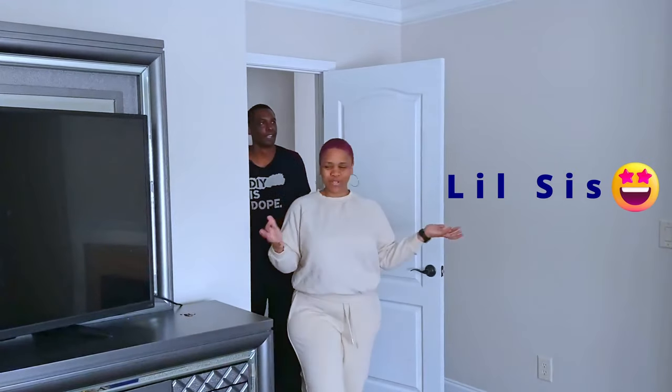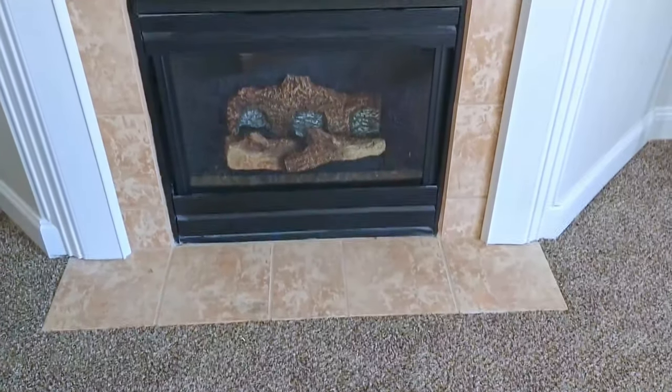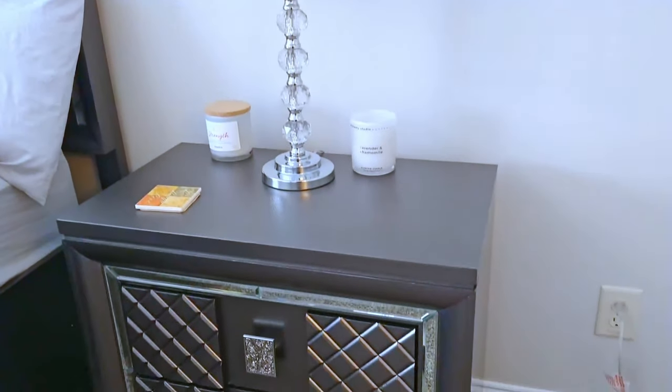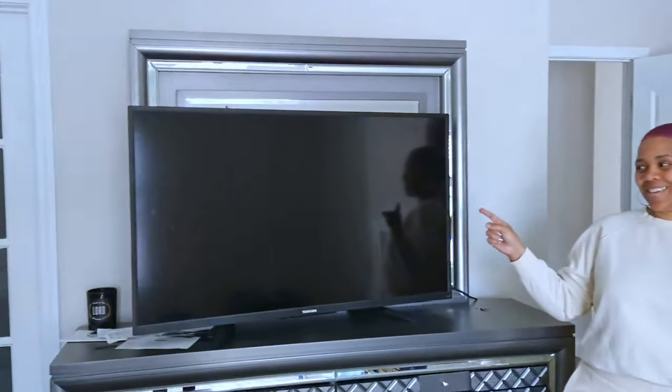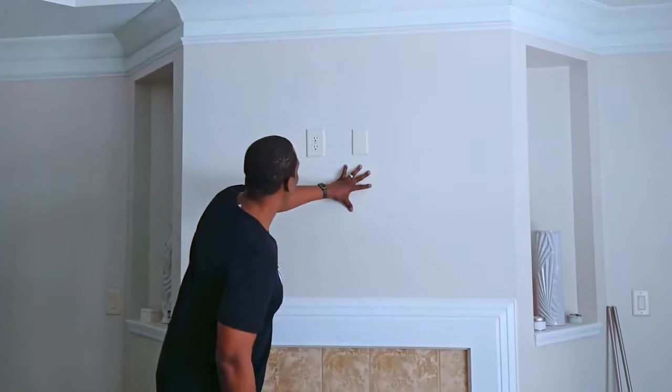This is the owner's suite. Oh wow, this is nice. Thank you, thank you. I think what may be a better added touch is if we can get this TV on that wall. Think we can make that happen? I think we can make that happen for you. Okay, great. We assessed the wall, then we got right into it.